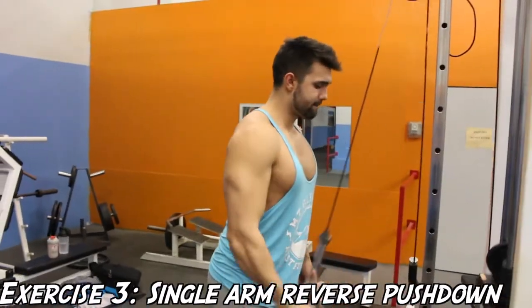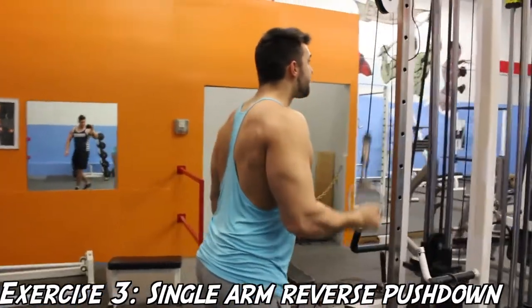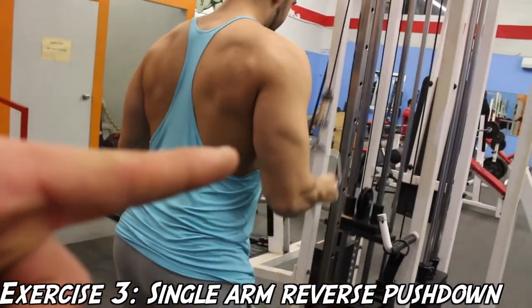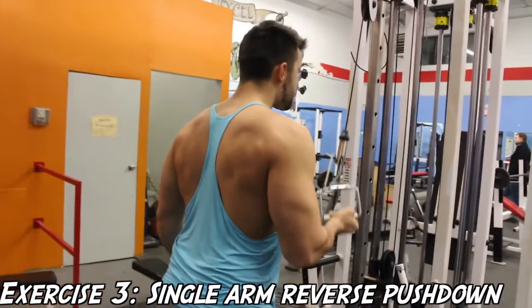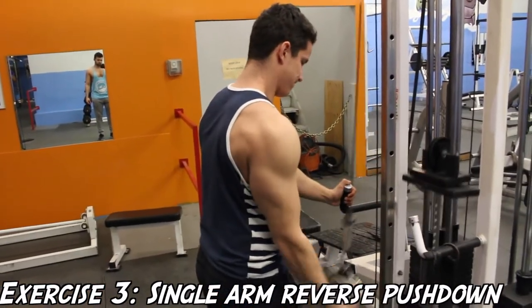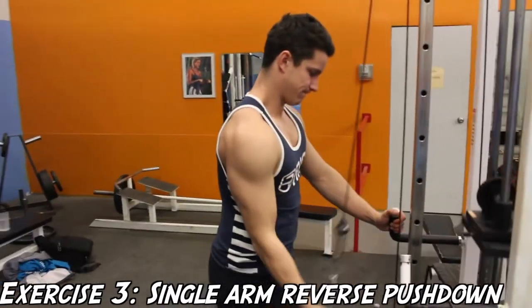Now on to the next exercise, which is the single arm reverse pushdown. This is essentially the same thing as the last exercise except you're going to be doing it single-armed, which is going to further isolate the tricep muscle. Once again you can see me pointing to Josh's medial head — it really fires it up and you can see it being worked like crazy. What I like to do is place my hand on the other side of the cable, mainly just for support.